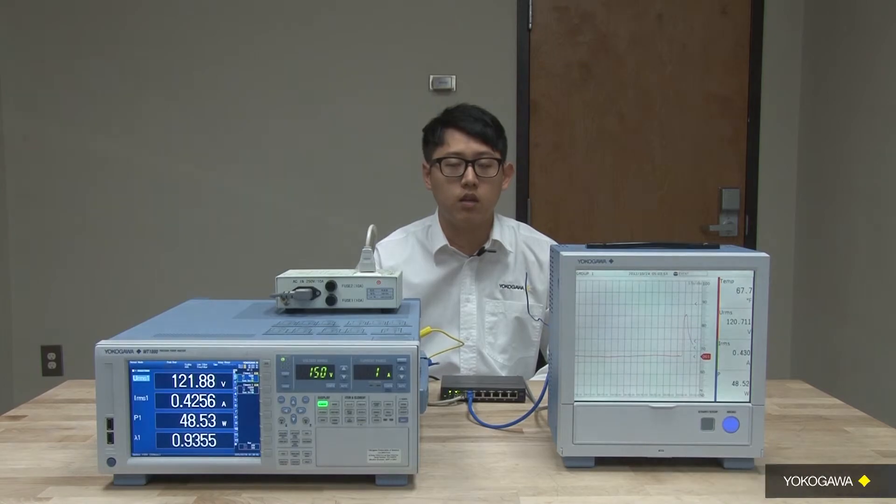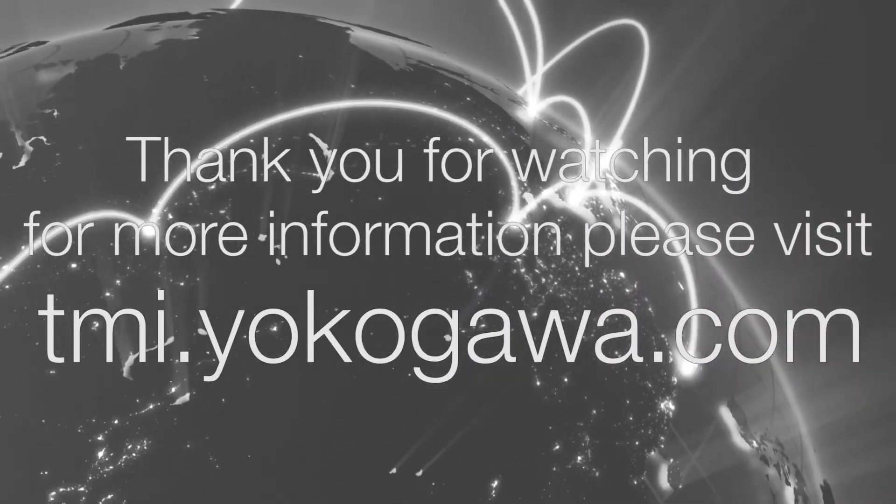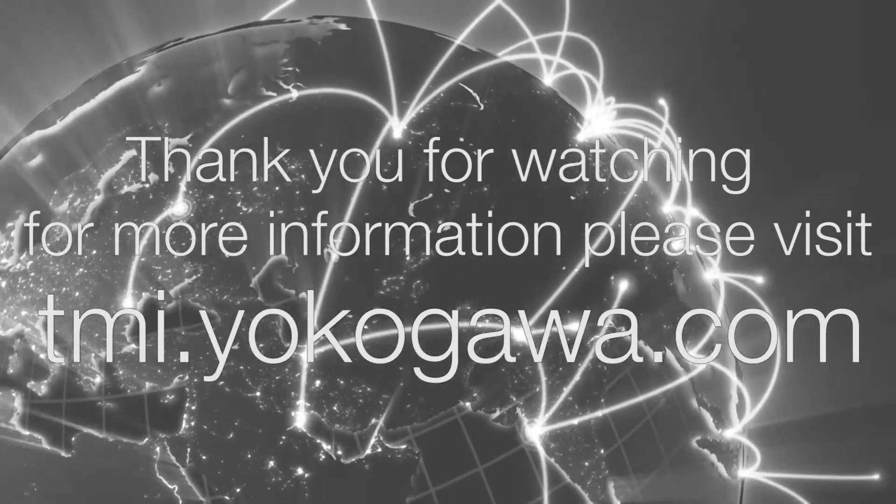This is it for today. Thank you for watching. If you have any questions, please contact any of our applications engineers or visit us at tmi.yokogawa.com.